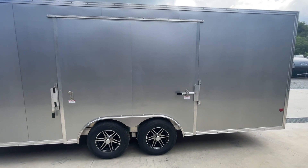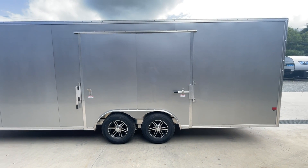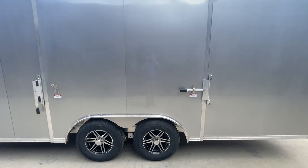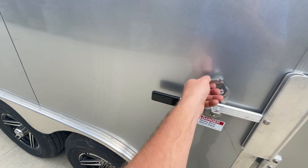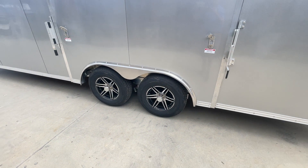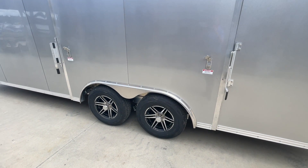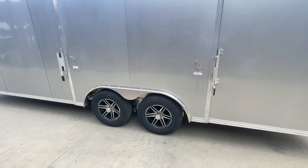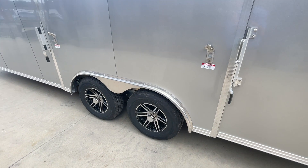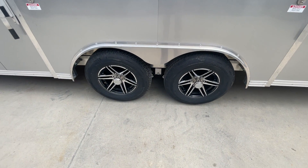The biggest single option this trailer has is the full escape door, shown here. A lot of guys hauling classic cars find it much nicer to get out. Traditionally you've got about a 6-foot fender, so this door is going to be roughly 7 to 8 feet in width — gives you plenty of room to get out. A typical escape door is about 4 feet square, so you've got a lot more access. With removable fenders, you get a lot lower, which allows even lower cars to open.